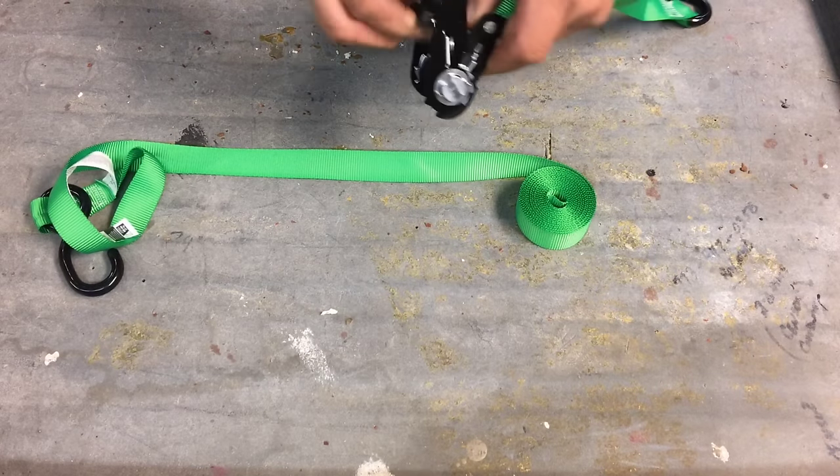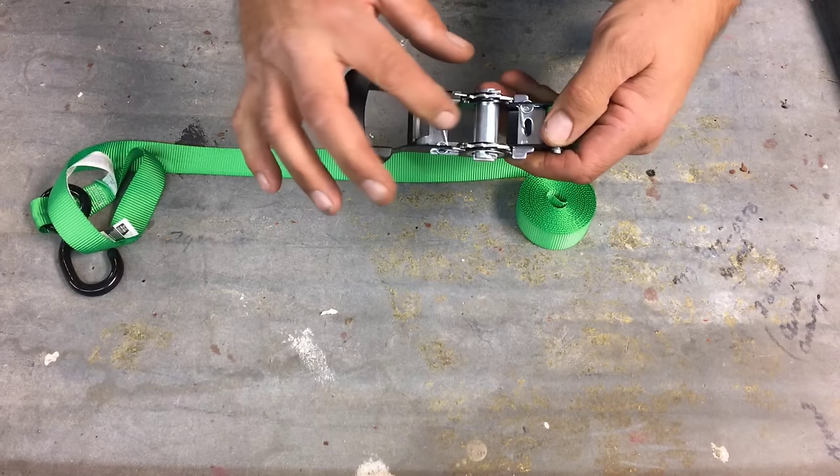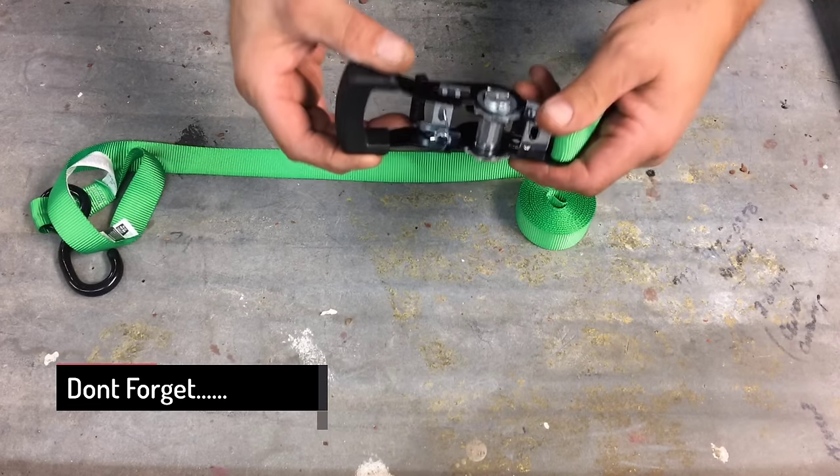First thing you want to do is when you get it out of the box, is you want to look for on the sprocket as it's facing toward you.